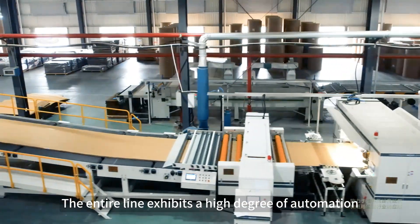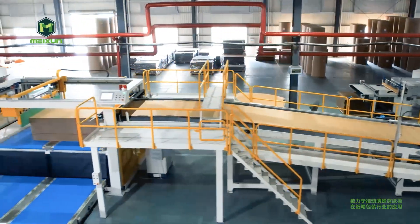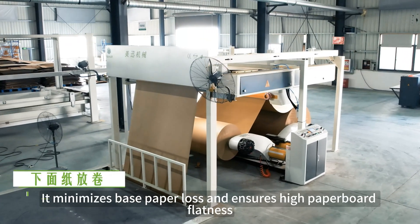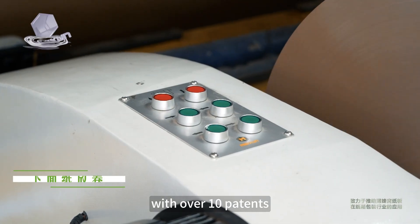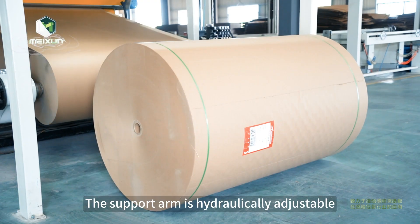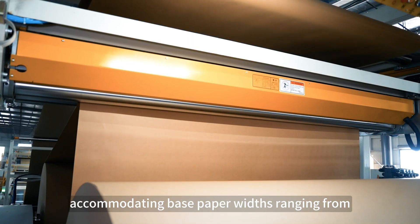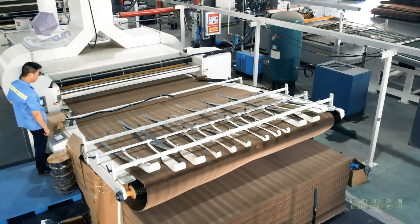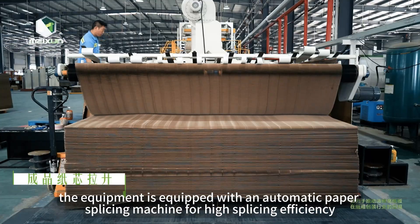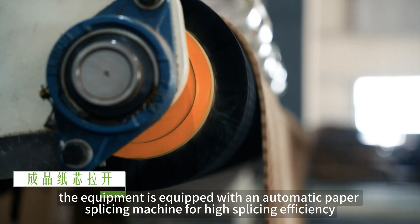The entire line exhibits a high degree of automation, requiring only eight operators. It minimizes base paper loss and ensures high paperboard flatness, with over 10 patents. The support arm is hydraulically adjustable, accommodating base paper widths ranging from 1500 millimeters to 2400 millimeters.